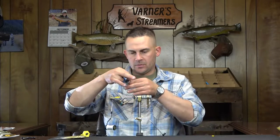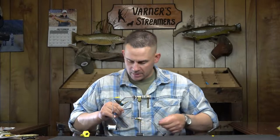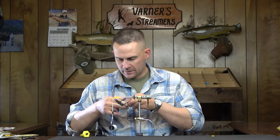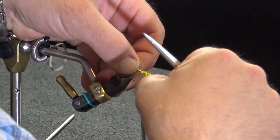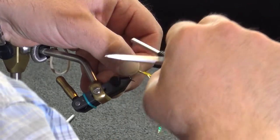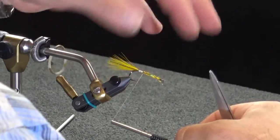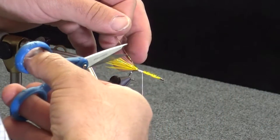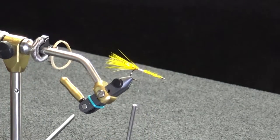Two strands of gold flashabou. Typically on the olive I like to go with copper, but I'm going to have the body as a gold body on this one. So I'm going to stick with that theme throughout my tail and the flash on the skirt as well. Then I'm just going to bring this over — four strands on each side, same as just about every single marabou plume tail that we tie.